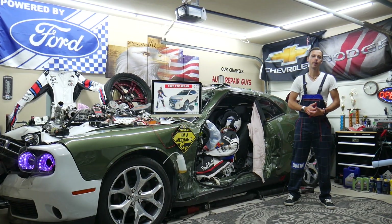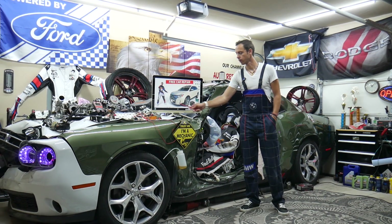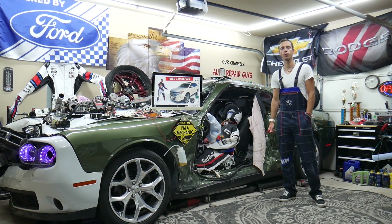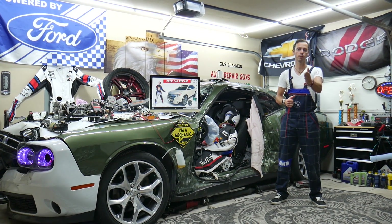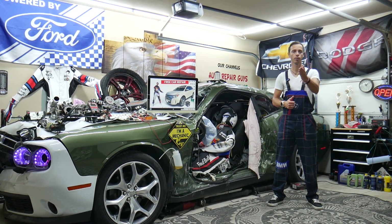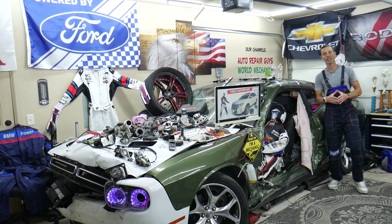Hey guys, welcome back to Free Car Repair. Thank you for watching and subscribing to the channel. Today will be a super helpful video for any of you having a Ford Edge, that generation from year 2010 to 2014, if you need to find where the windshield washer pump fuse is located on the Ford Edge, where you can find it, and where you can buy cheap parts, tools, fuses, and relays at a good price with quick shipping.